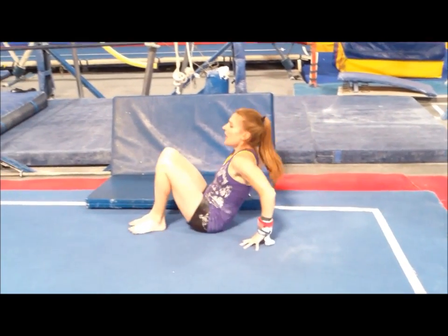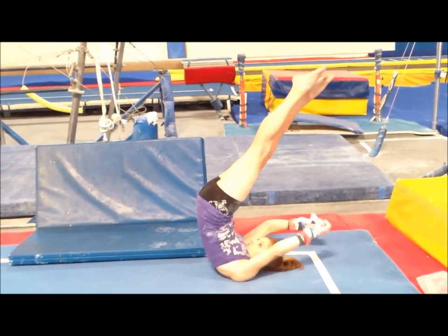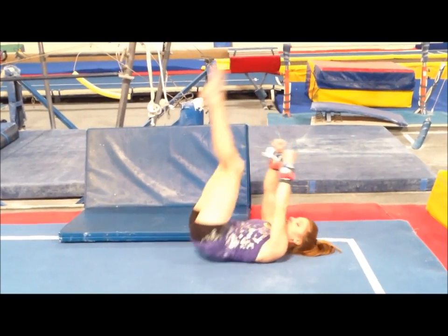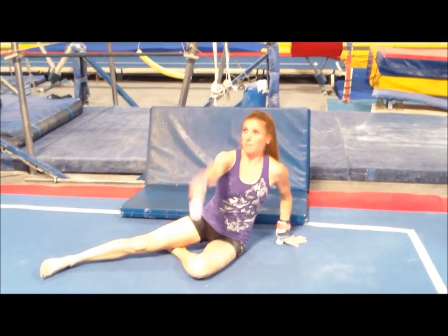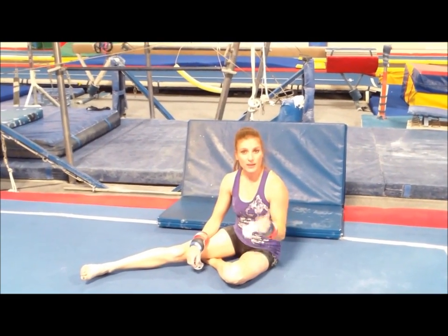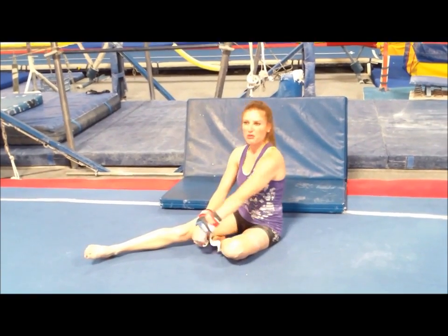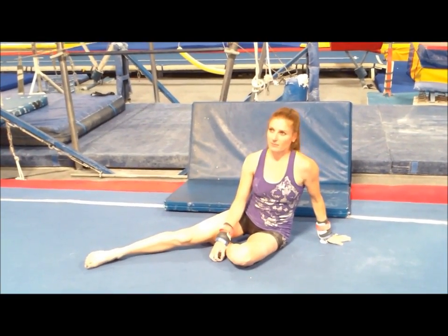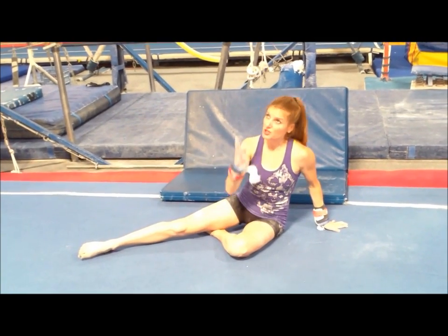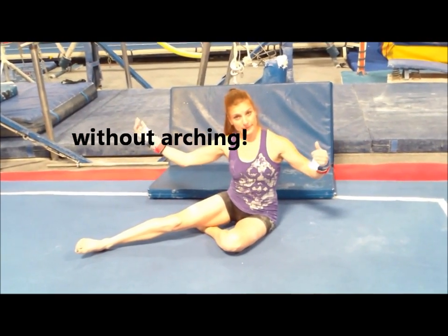Then once you get about upside down — maybe here — you are gonna open your shoulders so fast that you cannot believe how fast they're opening. Like you're throwing them. The faster you open those shoulders, and not stick the head out of course, and shoot your toes straight up — then hey, you're gonna get that free hip to handstand.